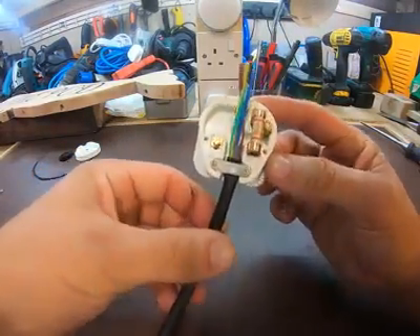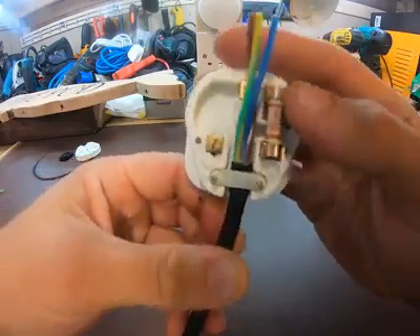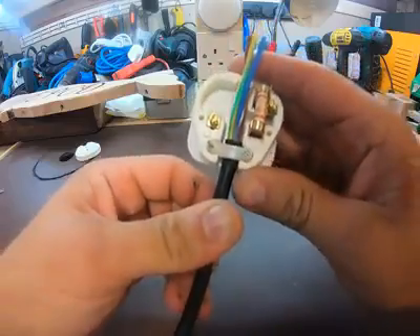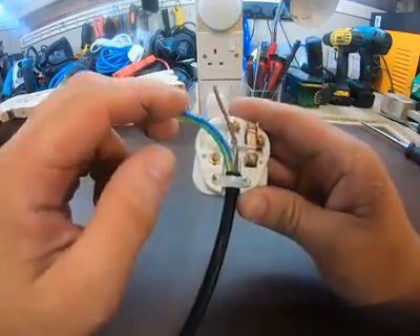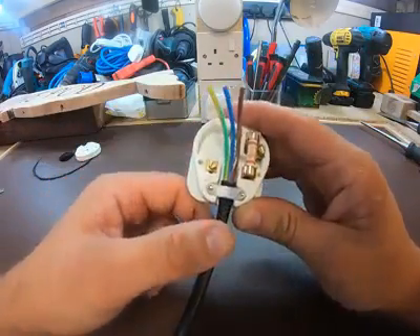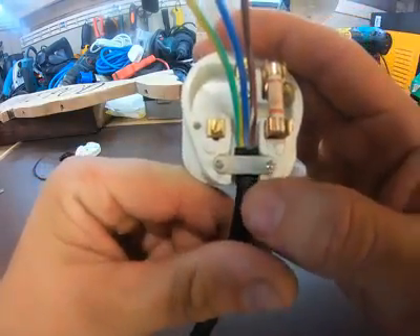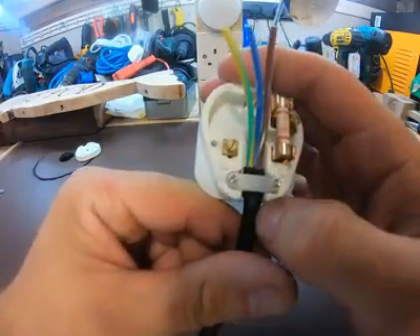Now that I've stripped the cable, I've put it into the plug and clamped it down. It's important that the clamp is tight — not too tight, but tight enough that this cable is never going to come out and possibly yank and pull the conductors out of their terminals, because that would be a fire risk. It's also important that you clamp on the sheathing and not the bare insulation, as this can damage the cables.